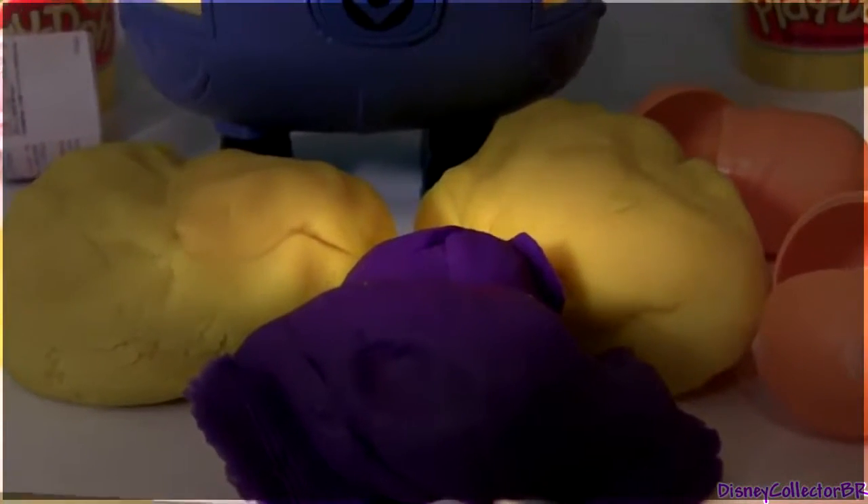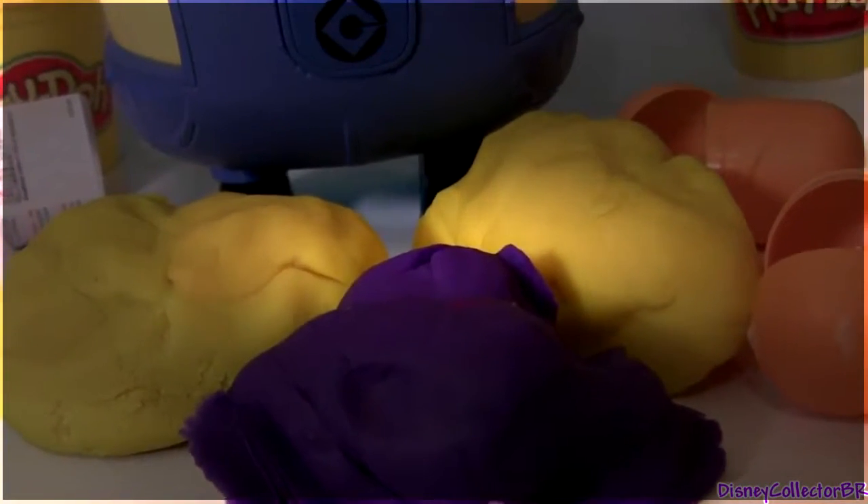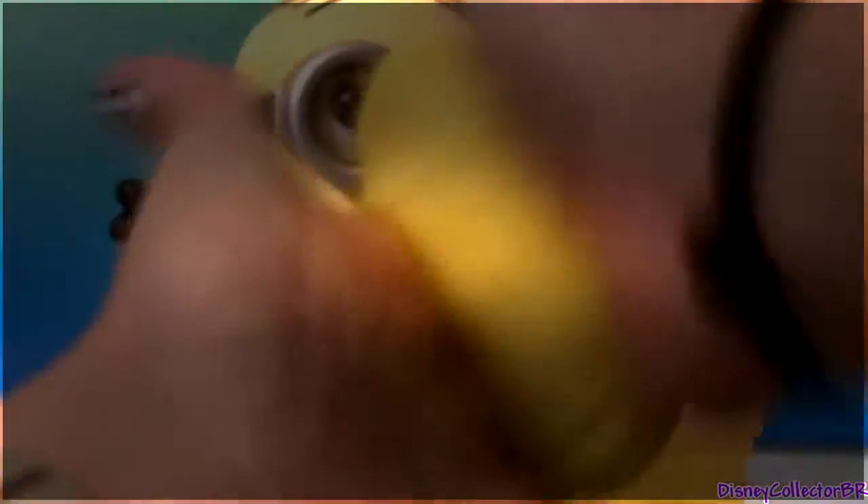Since we have a lot of Play-Doh left over, how about we transform them into Minions? You just have to make a little egg once again.